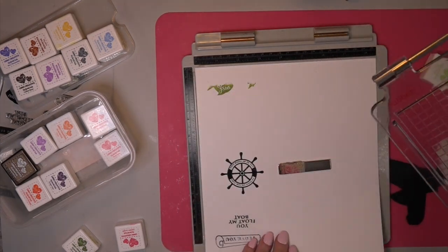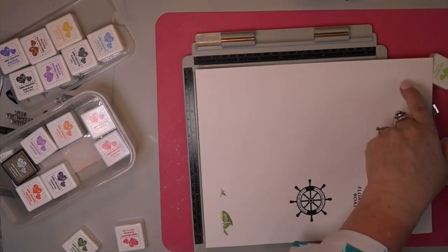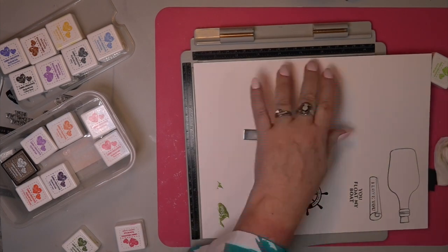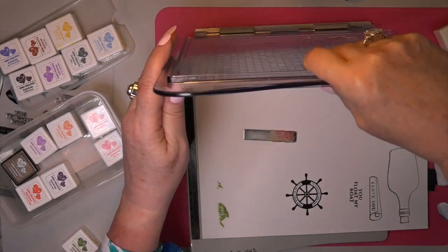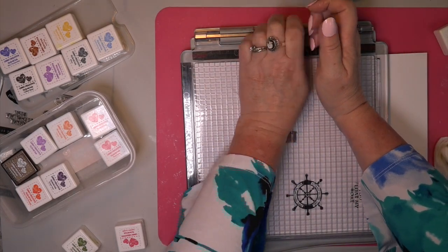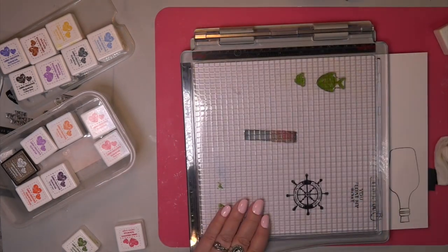So I got out my minis. I got these minis when I first began 15 or 16 months ago designing for LDRS Creative and I still have them and they're still juicy. Only the black I've used up because let's face it, we do stamp with a lot of black and gray. Now I need to get some little fish on here.